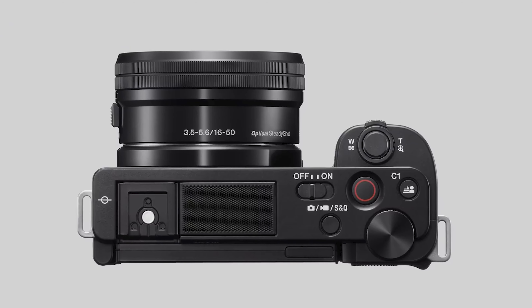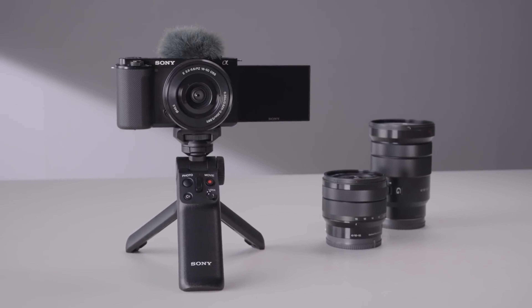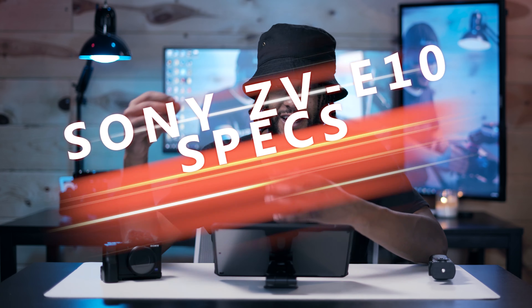Today I want to give you my initial thoughts on the Sony ZV-E10. Now this is the Sony ZV-E1 that I've actually been shooting on since June of last year. This has been an amazing camera, but how exactly does the Sony ZV-E10 stack up against it, and how does it fit into the rest of the Sony lineup? We'll touch on that in this video.